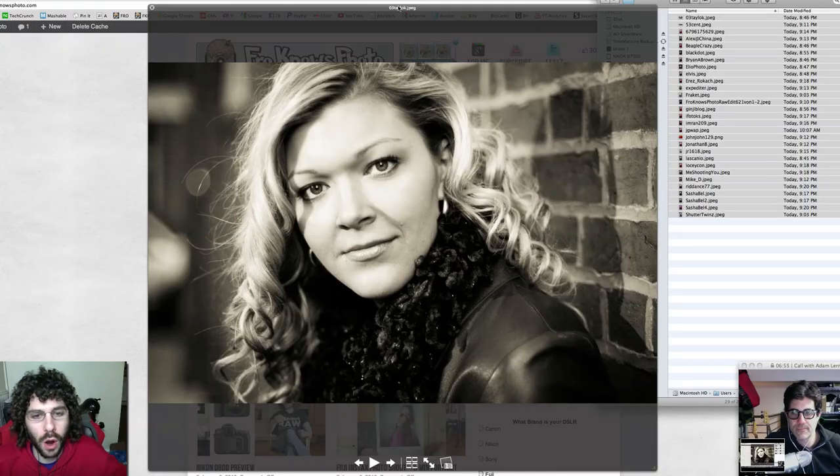Jared Polin from froknowsphoto.com and these are your Raw Edits of the Week number 63. We've got Adam Lerner in the bottom corner — how are you this evening, Adam? Doing very well, enjoying looking at all these awesome edits.